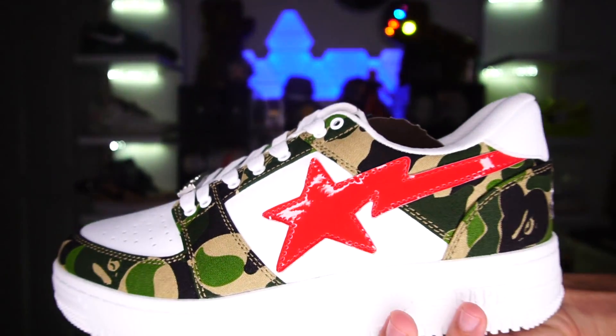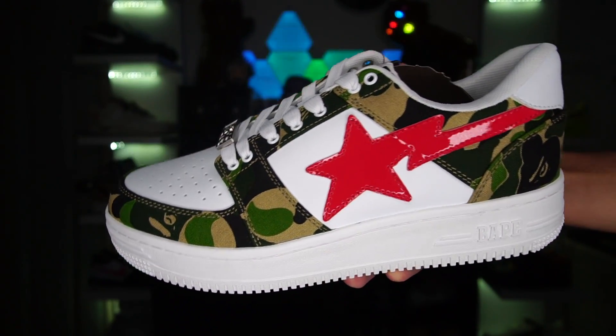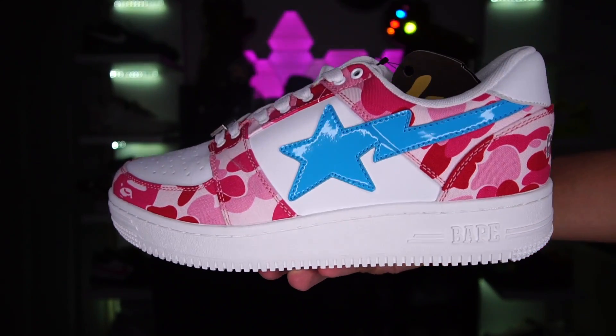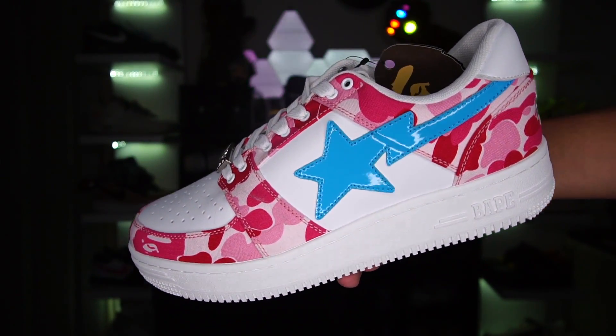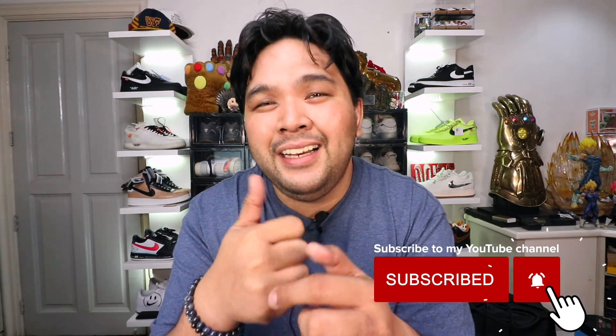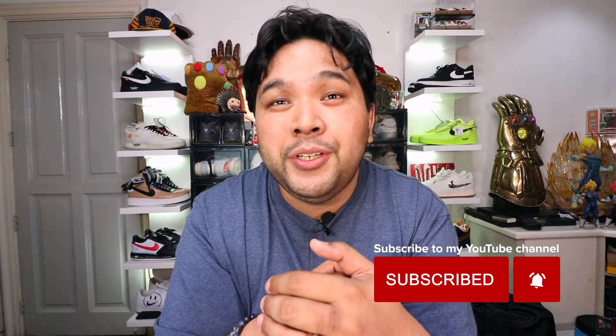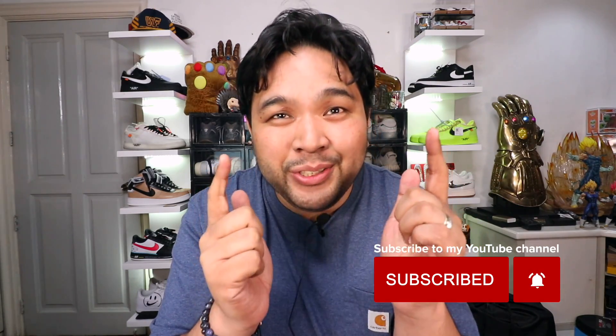If you guys haven't subscribed to the channel yet, please make sure that you do so because I've teamed up with Sneaker Talk, Christian, to actually give away two BAPESTA sneakers. All you guys have to do is subscribe to my channel, subscribe to his channel, follow me on Instagram, follow him on Instagram, and then click the link down below to see the rest of Christian's mechanics. The winner will be drawn on June 26th, so good luck.